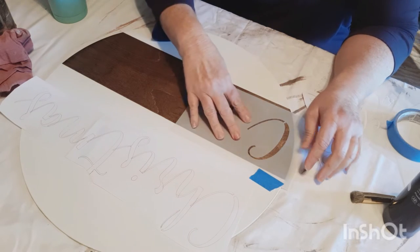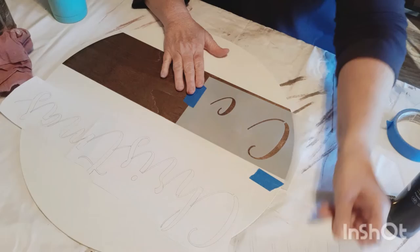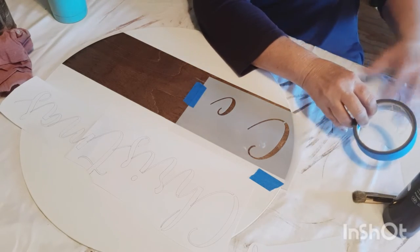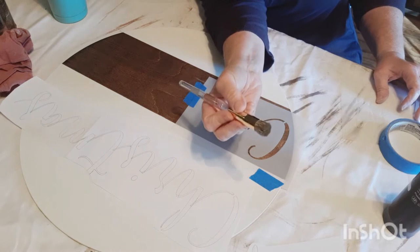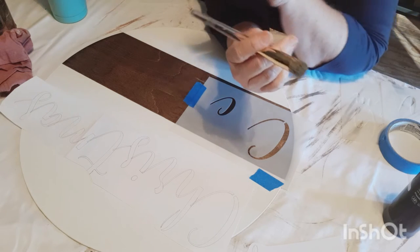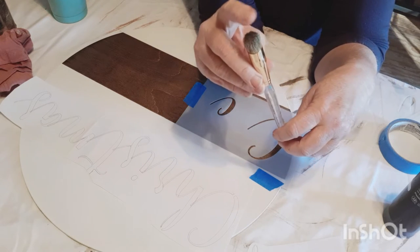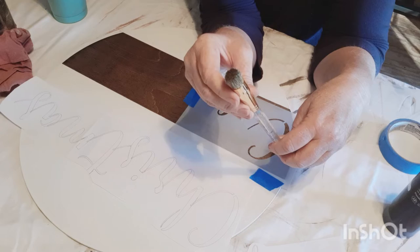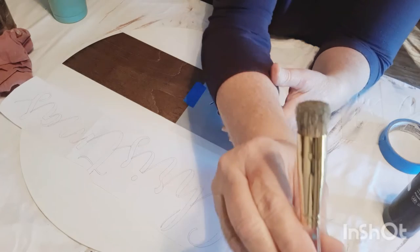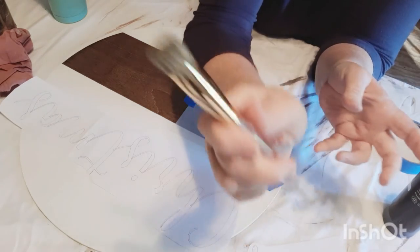We're going to take our painter's tape just to hold our stencil still in a couple of areas so that it doesn't move. Then I'm going to get what I need for my stencil. I love this brush — it's nothing expensive. It's a 5/8-inch brush that originally was a domed brush I picked up at Michael's. But as you can see, I've about worn the dome off, but it still works.